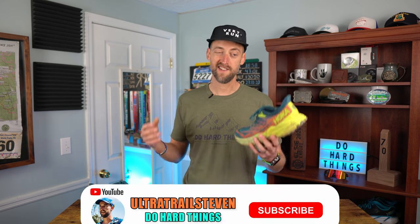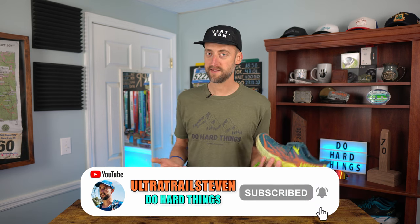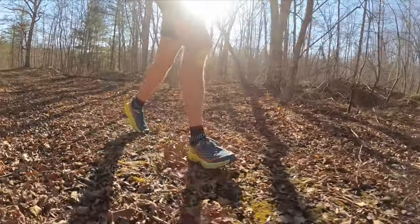If you wouldn't mind giving the video a thumbs up below and clicking that like button, it helps out a lot. Maybe if you're new, click that subscribe button to see more content like this. Whenever I do a full shoe review, I first talk about stats — no different with the Speedgoat 5. It is a neutral trail running shoe.